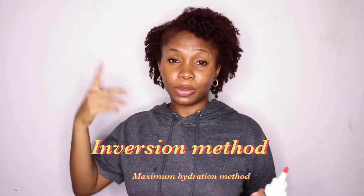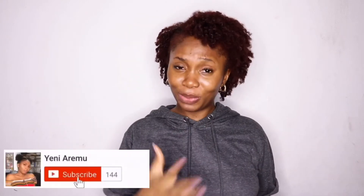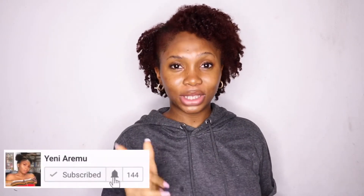Hello people and welcome to today's video. So today is an update of my edges. I feel like I've been long gone for the past one month. I'm back to give you my updates. I've been trying all these things so I couldn't really come give you an accurate edge update, because I did the Inversion Method and I did the Maximum Hydration Method. I'm going to put links to those videos in the description box below. If you haven't subscribed, please subscribe and click on the bell button so you know when I post a video.